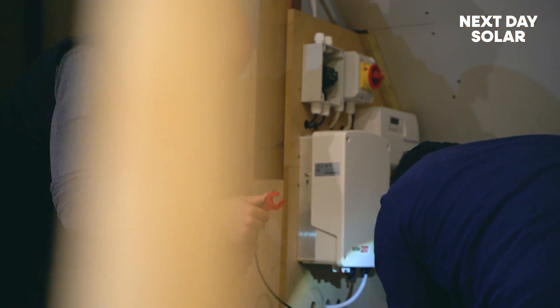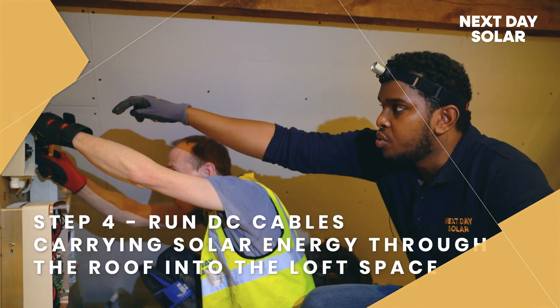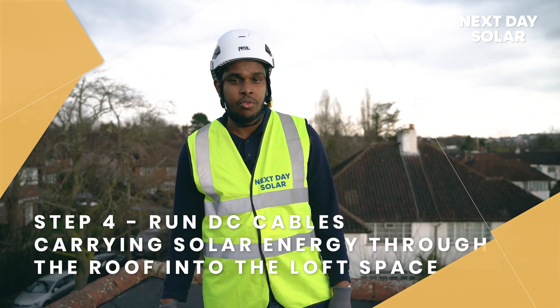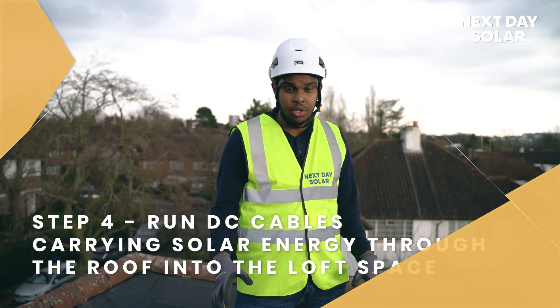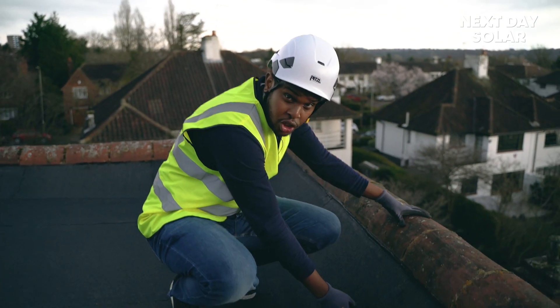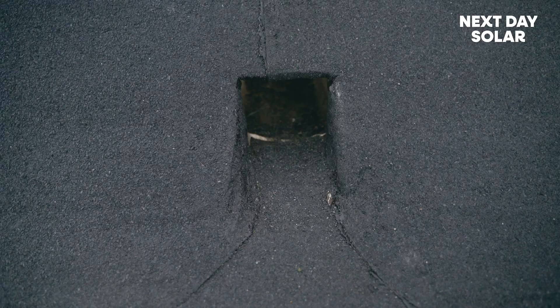The next step is to run the DC cables and put them into the DC isolator. We are on the roof of the property right now, and what we're trying to do is fit the cables from here through to the loft via this hole.